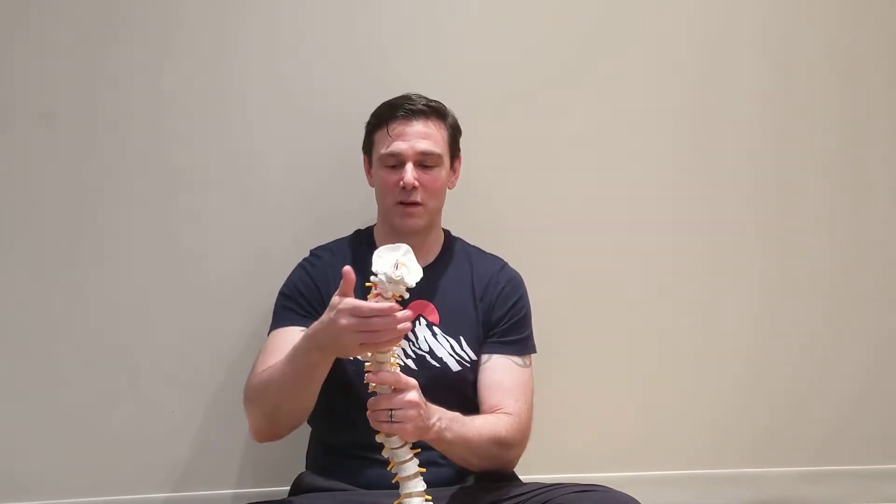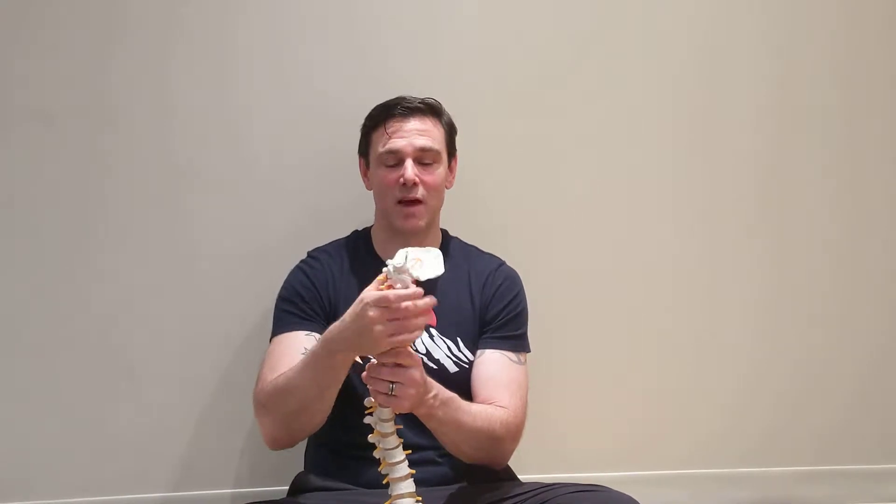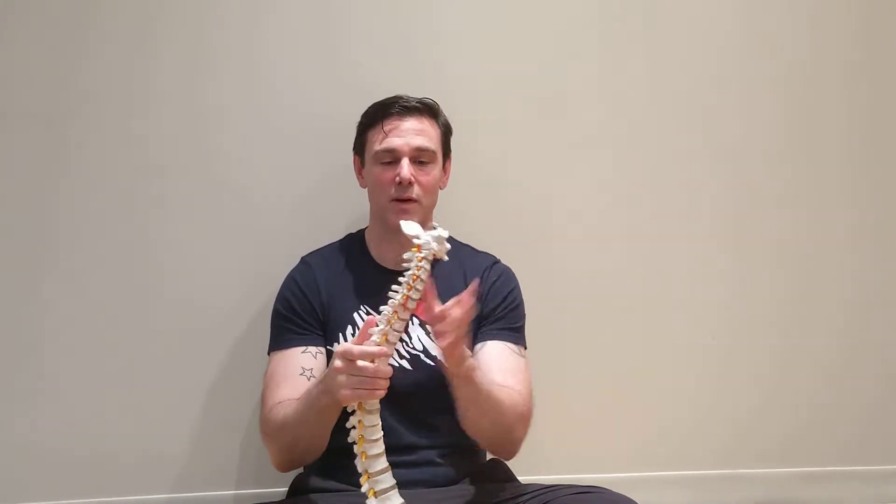I want to introduce you to some exercises for neck pain, because a lot of people live in chronic neck pain — in fact it's the number one complaint in this office. Without proper rehabilitation you're never going to cure neck pain for good. So what we're going to do today is give you a little demonstration of what we're going to do, and then run through some exercises.